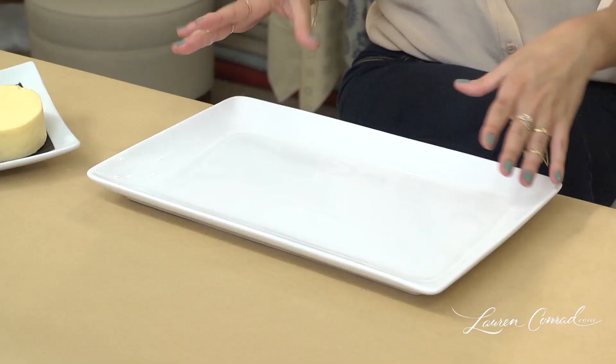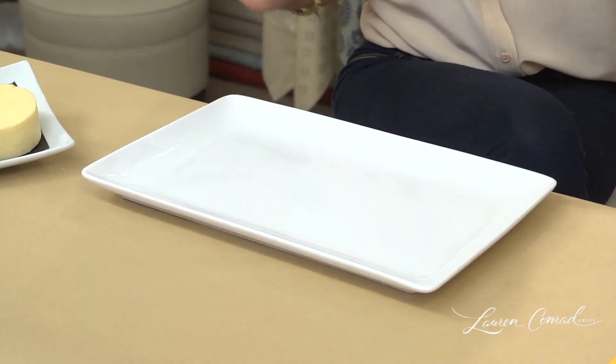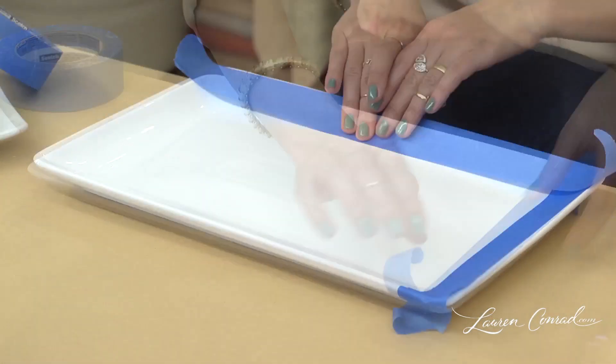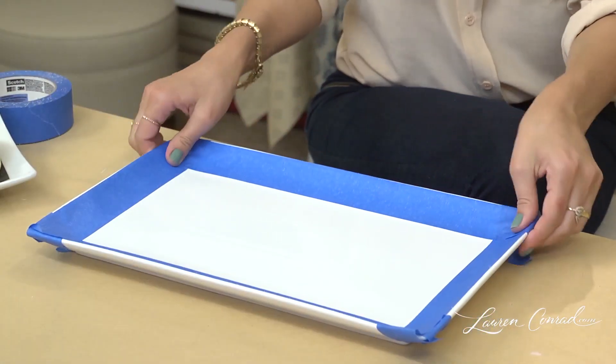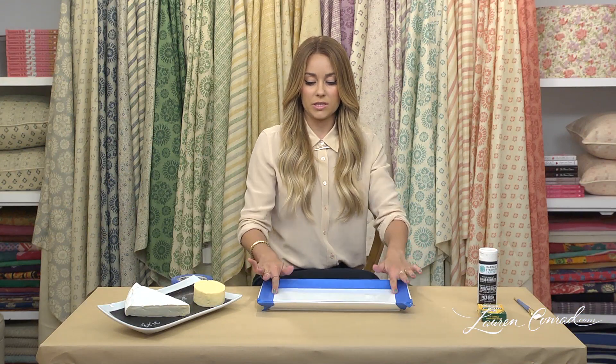For the first step, we're going to decide what shape we want the chalkboard paint to be in. You can just paint it on there if you want. I prefer a little cleaner look, so I'm going to tape off the edges. Once your plate has been taped off and you've pressed the edges of the tape down firmly, you're ready to paint.